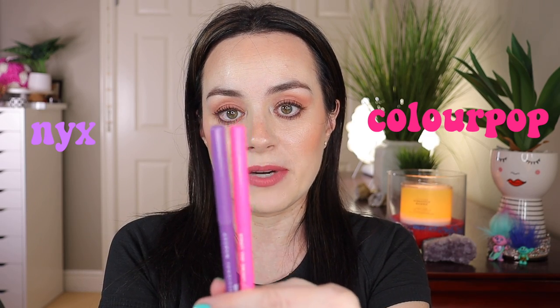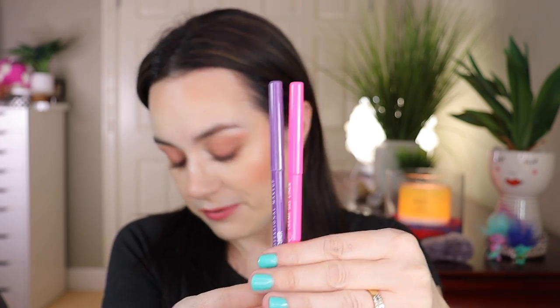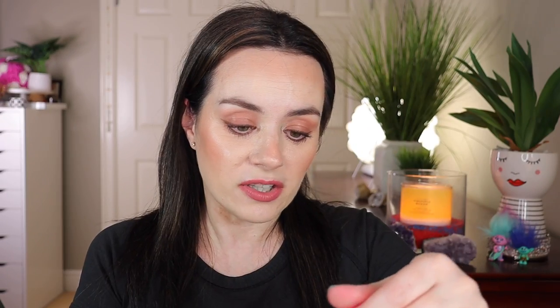Now that we know about these gel liners and how to use them, I will give you some swatches and let you know what each liner name is. Just to give you a comparison — this is what the NYX liner looks like, and this is what the ColorPop liner looks like. The sizes are pretty much the same. The difference I notice is that the NYX top lid is see-through, while the ColorPop lid is a solid color. Now let's start with the pink one.